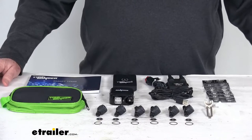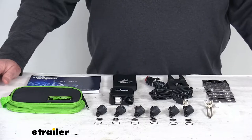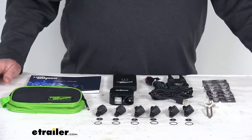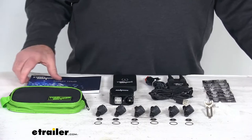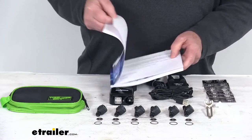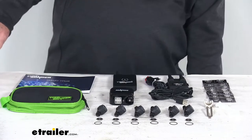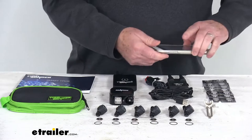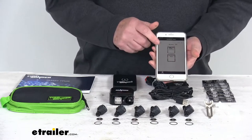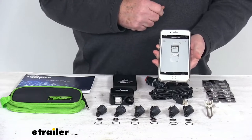This TPMS system will let you monitor your RV or your trailer's tire pressure and temperatures straight from your smartphone or tablet using the TireMinder TPMS app. You can get that app by going into the operating manual — it'll have a QR code that if you scan with your phone, you can get the app on your phone. I have an iPhone 8 Plus here and you can see the app showing, and I can show you how to set it up once you get it connected.